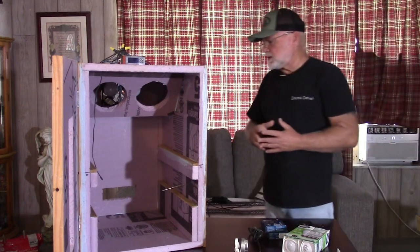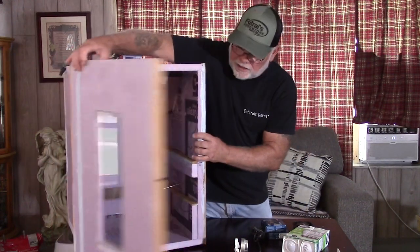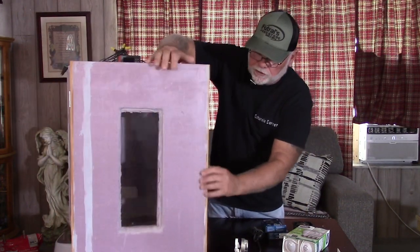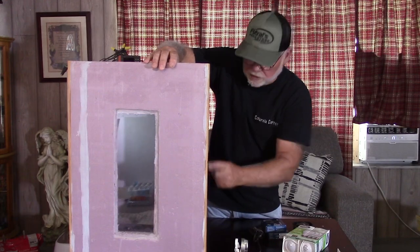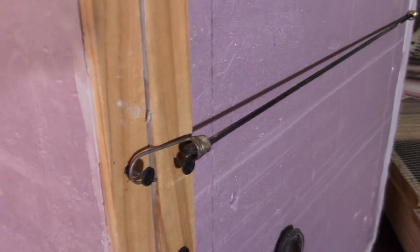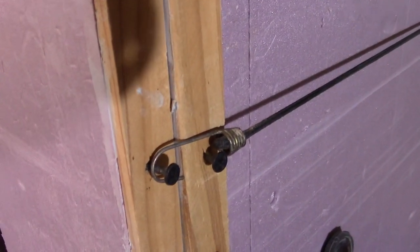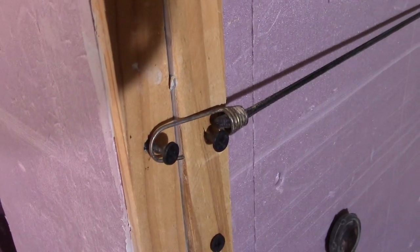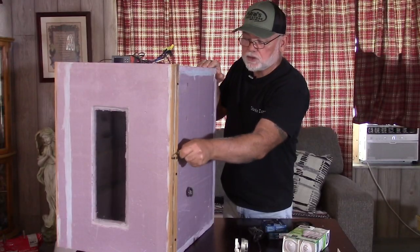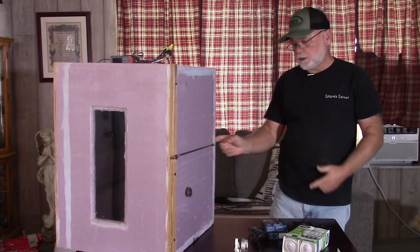I did have one person ask about the screws on the side of the door — I've got one here on the door and one on the side of the cabinet. What I do is use a bungee cord. When I'm in the cabinet, that bungee cord hooks on the first screw — the one that's on the cabinet. And when I go to close it up, I just hook it on that second screw and it holds my door tight. Then it's just hooked back here in the foam.